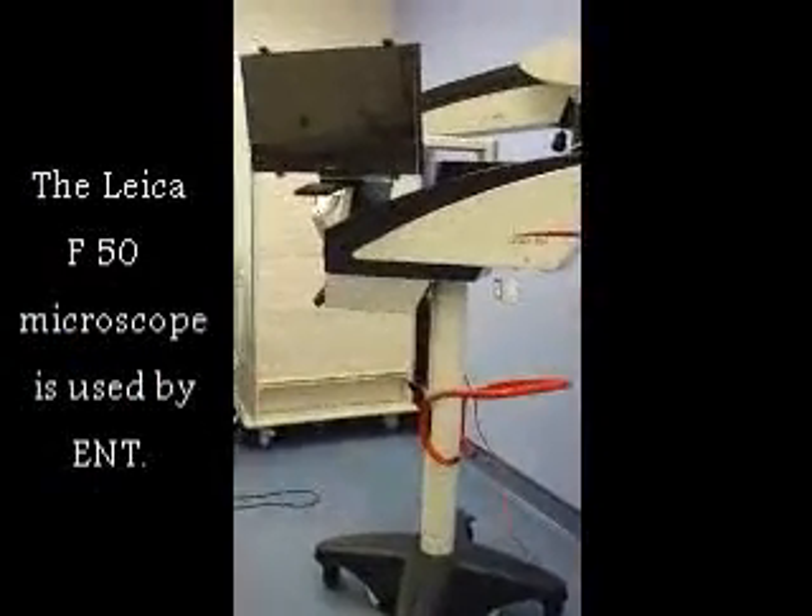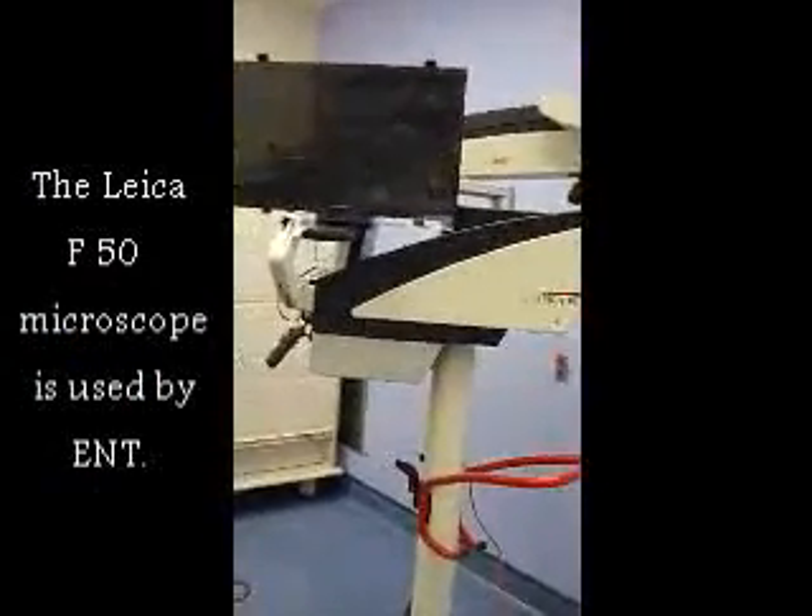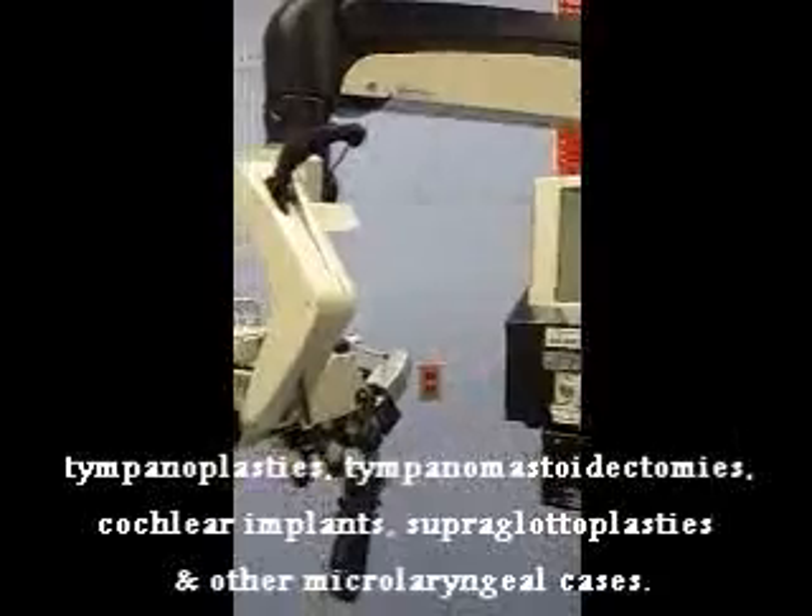This is the ENT Leica microscope that is used for major ear cases as well as supraglottoplasties.